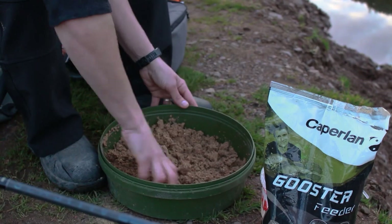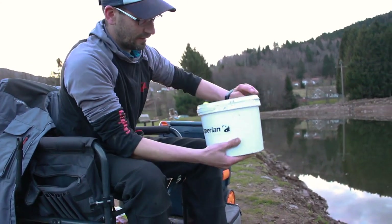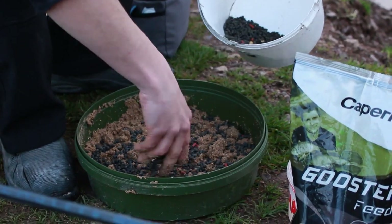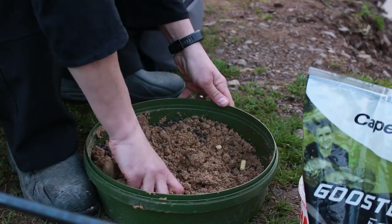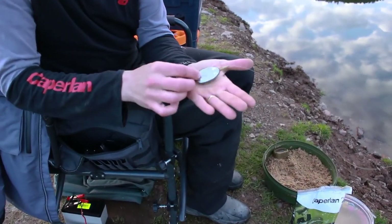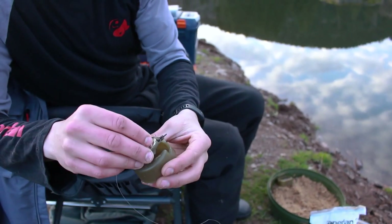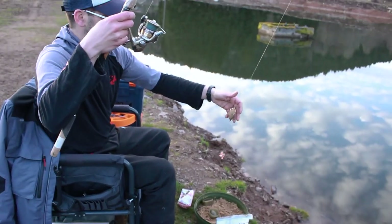The groundbait is nicely moistened. What I like to add is a small amount of micro pellets — Caperlan 4mm micro pellets — along with a few grains of baby corn. Here's the feeder rig: I'm using a 25-gram method feeder, with the lead underneath and the plastic form that will be loaded with groundbait. The compressed bait transfers onto the form, and close by we'll have our hooklink with the hookbait.